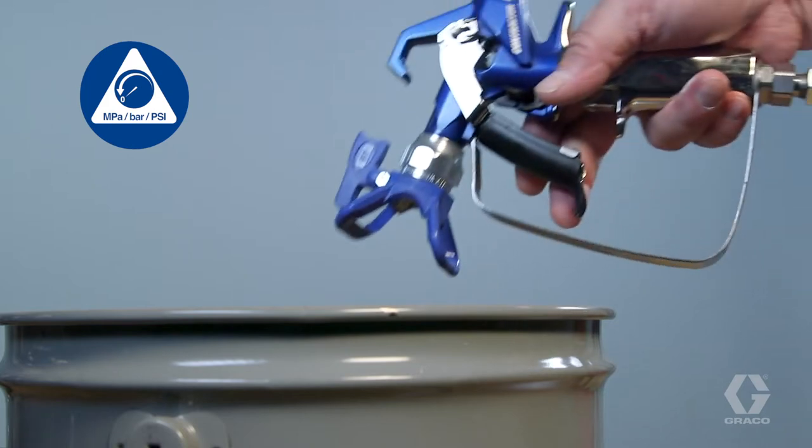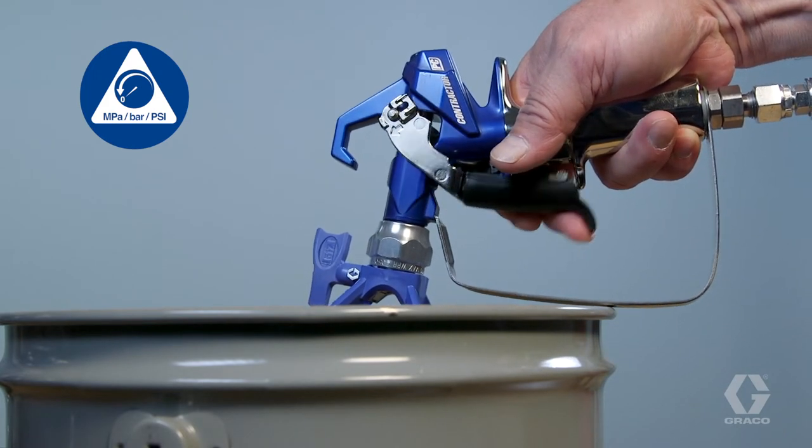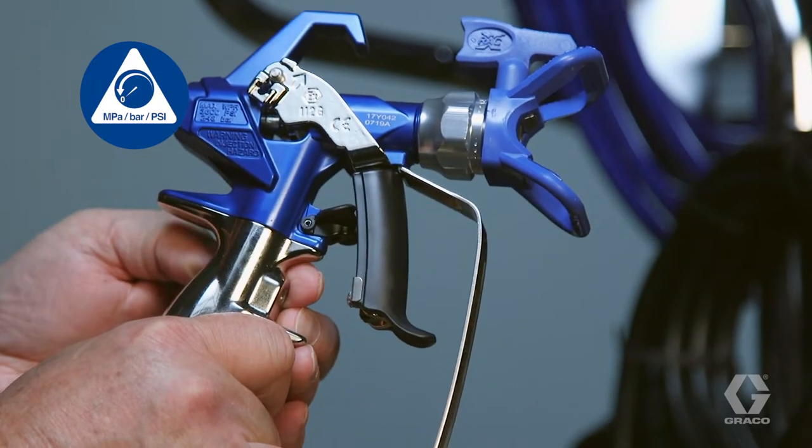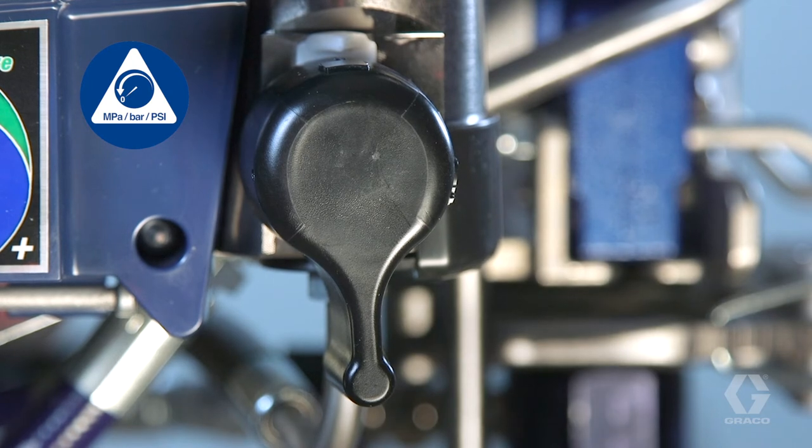Hold the metal part of the gun firmly to a grounded metal pail. Trigger the gun to relieve pressure. Engage the trigger lock. Turn the prime valve to the prime position until ready to spray again.